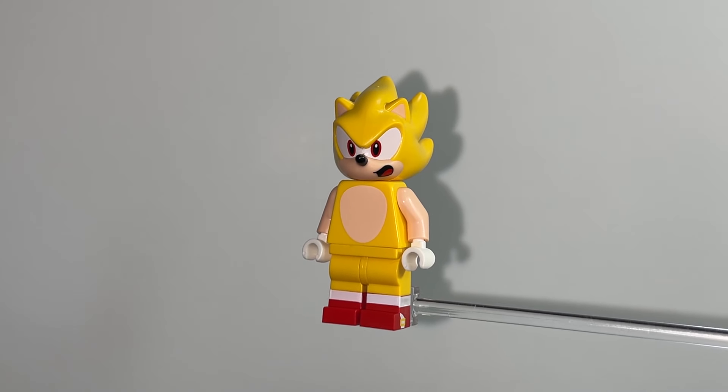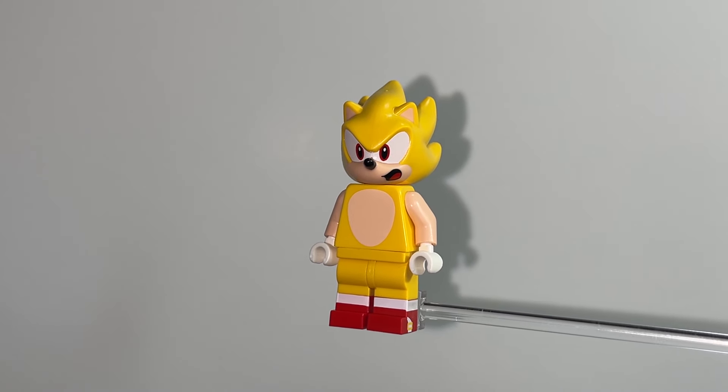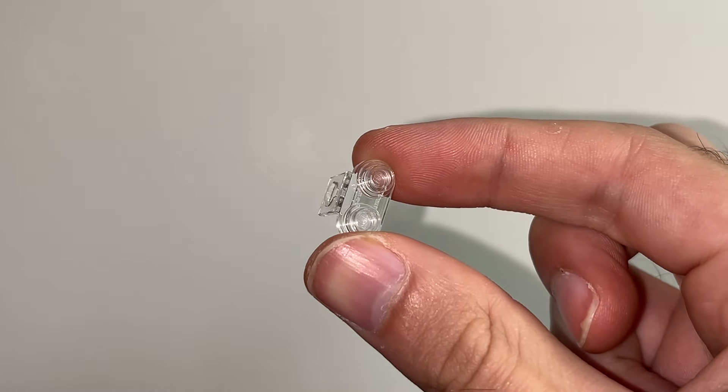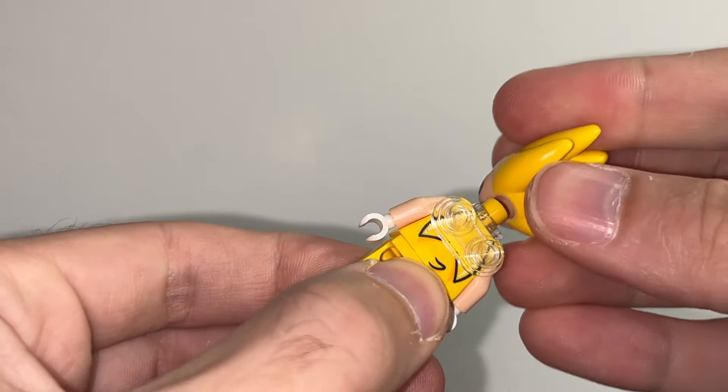This is LEGO Supersonic, and it's a pretty good minifigure, but we're going to upgrade it and make it even better. For starters, you're going to want to grab one of these translucent clear minifigure neck bracket pieces and then put it on the back of your Supersonic.